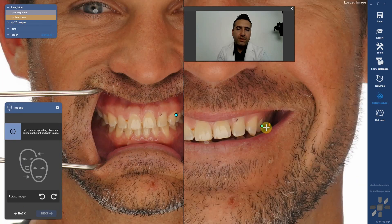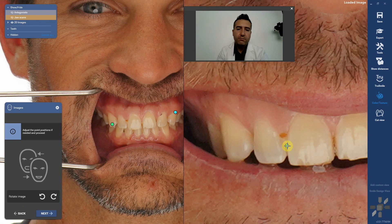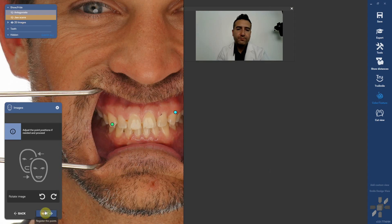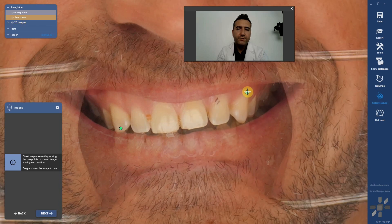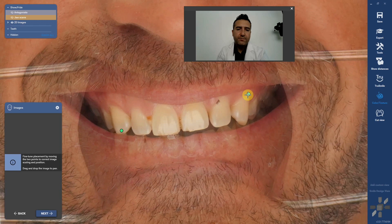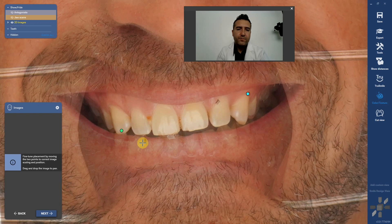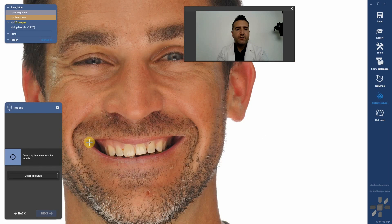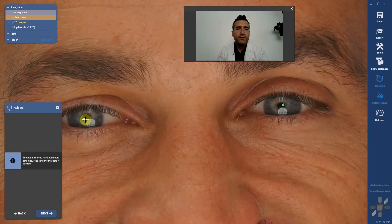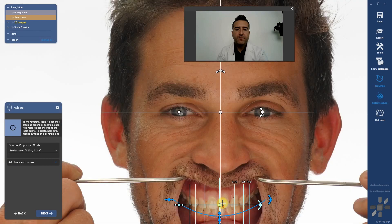I always go to manual alignment, and you're going to drop a ball on some coincident areas — again one high, one low — and then fine tune everything to make sure you're getting these lined up as best as you can. Now it's going to ask you for the lip curve. Do that real quick. Interpupillary line — do that real quick. Midline. You can see it's got kind of a canted maxilla here.